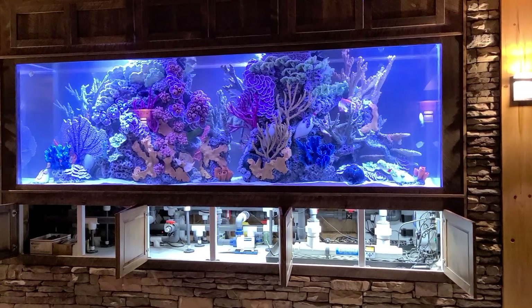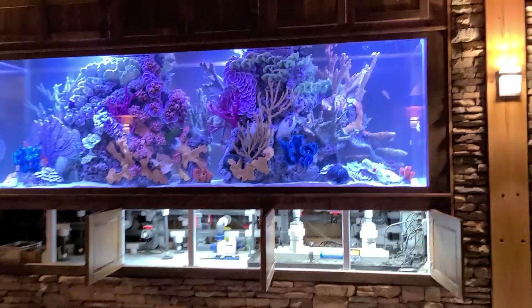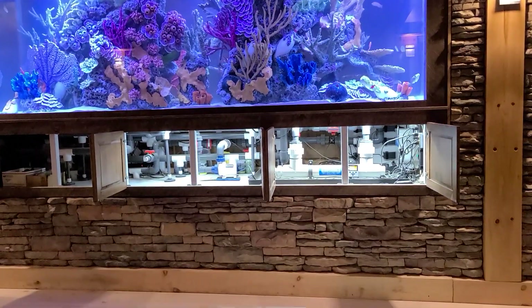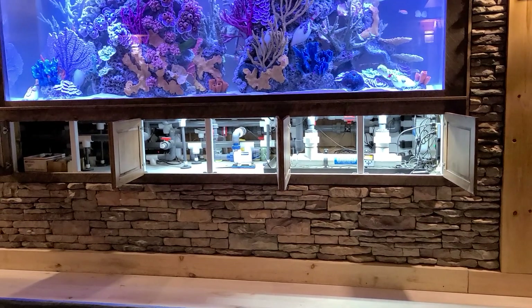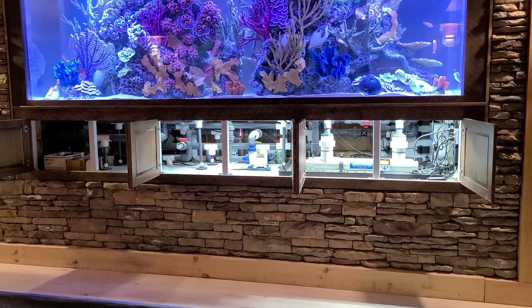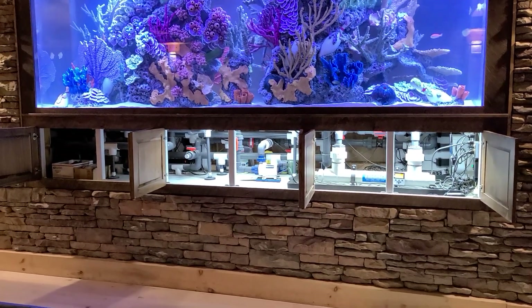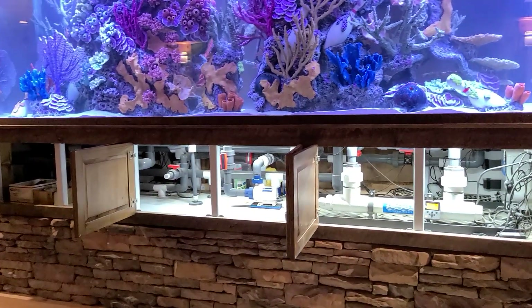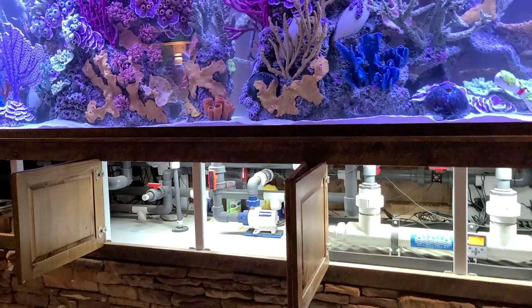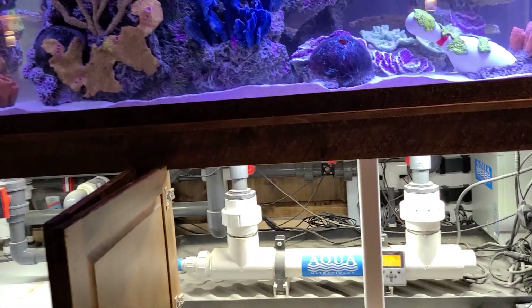Here's a view of the aquarium all opened up to show the plumbing and the filtration down below. There is an equipment room outside that these pipes go along the side of the wall under the windows and out to a room outside with the RODI filtration, water storage and mixing, and the main sump and protein skimmer — all the equipment comes with that.